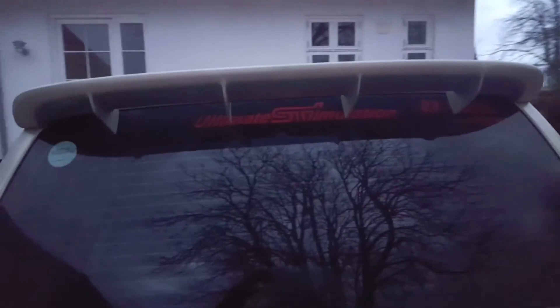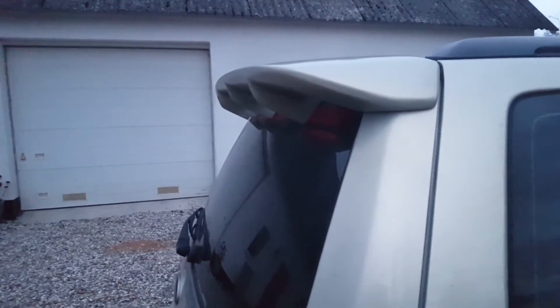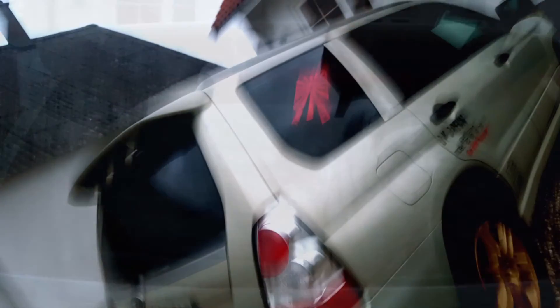Alright, so finally the spoiler is done. It's been painted, it's just been fitted, and I think it looks awesome. What do you guys think?